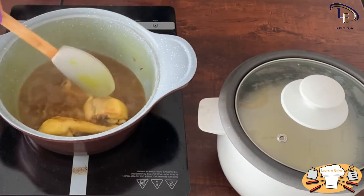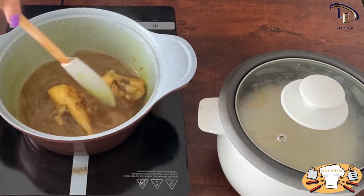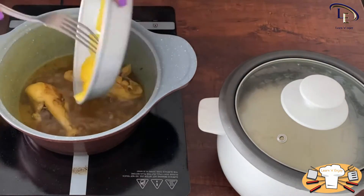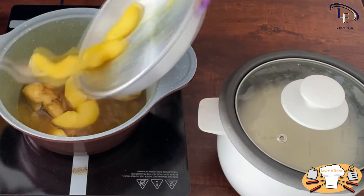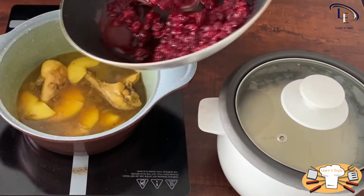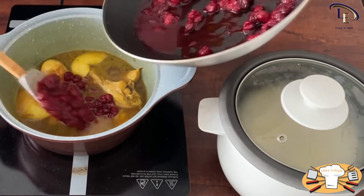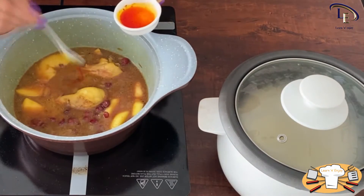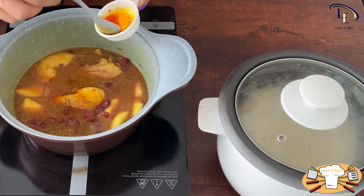The chicken is cooked now. Add the apple slices that you fried before and simmer for a while. Add the sour cherries when the stew is almost ready. Finally, add some brewed saffron and let the stew simmer for a very short time.